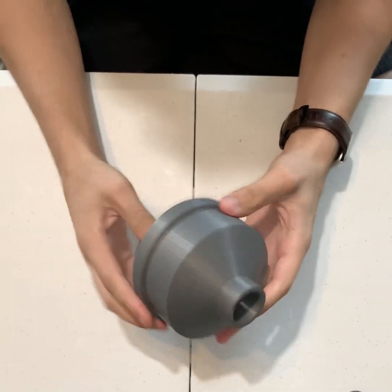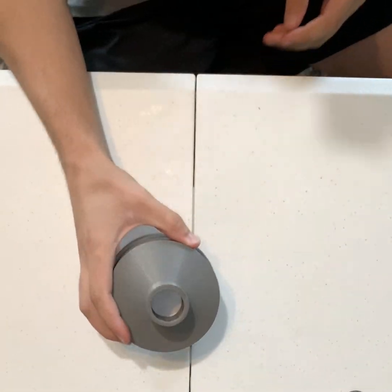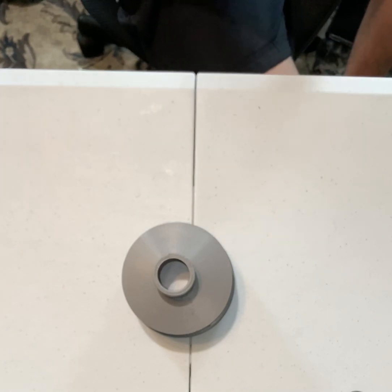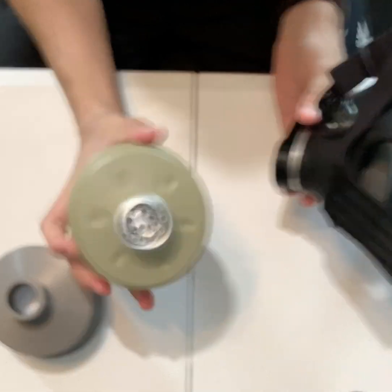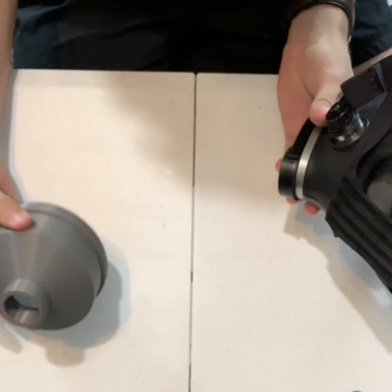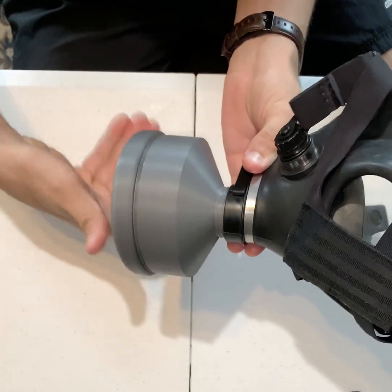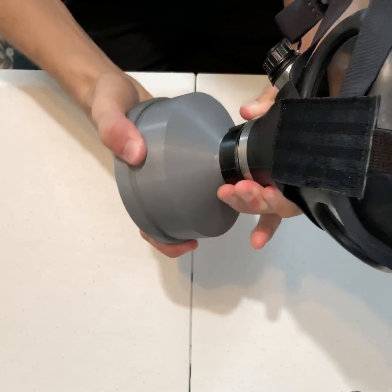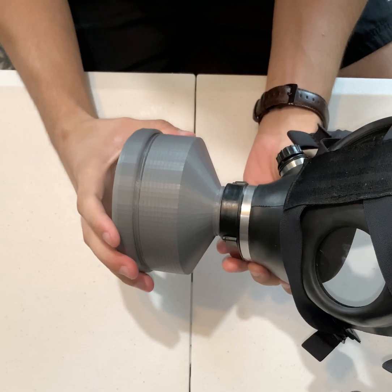And that is the completed filter. It does screw into a gas mask or anything with a 40 millimeter port. This is a normal Israeli filter, and these threads work just the same. Just screw it on there nice and tight, and that should be good to go.